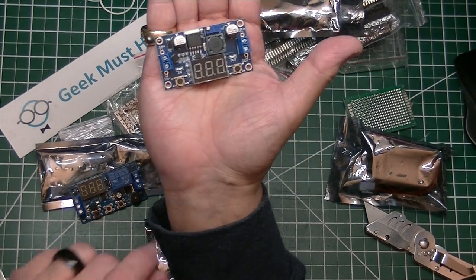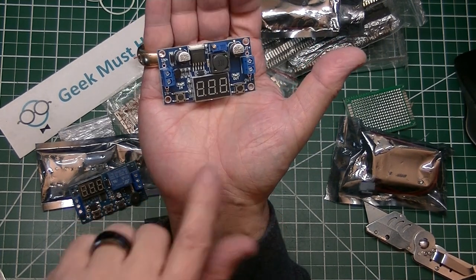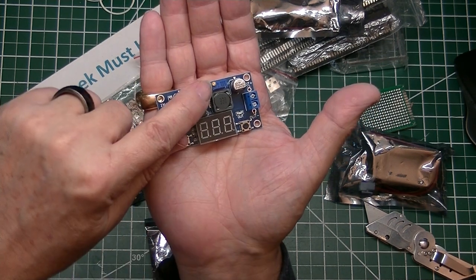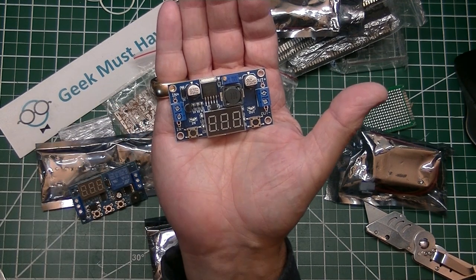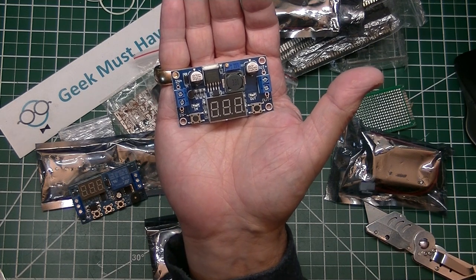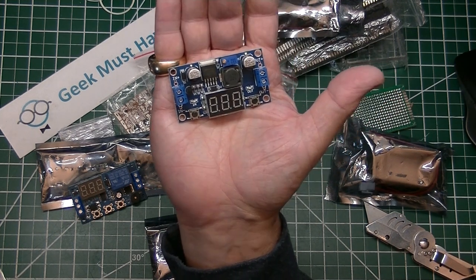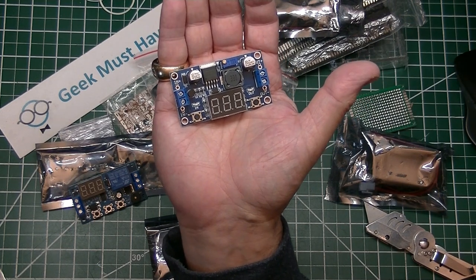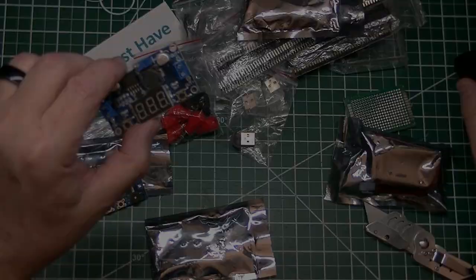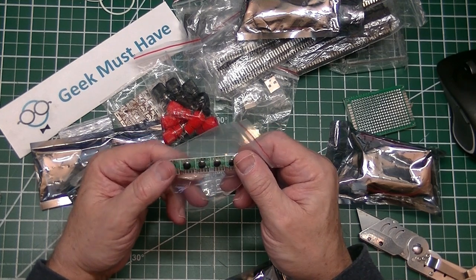The next item is an LM2596 buck converter — a voltage converter to bring voltage down to a certain level. It has an LED to help set the voltage, a pair of buttons for settings, and a trimmer potentiometer for fine adjustments. It will power up to 40 volts input; at the output it handles about 37 volts, and it'll safely handle 15 watts before anything starts to fry. These are very useful for reducing voltage — I don't have a use for it yet but wanted to have a couple in stock.